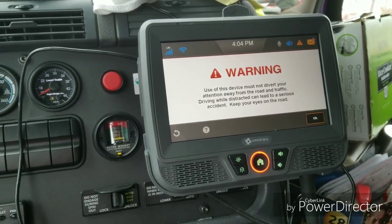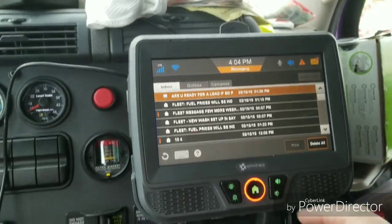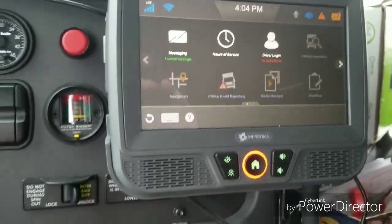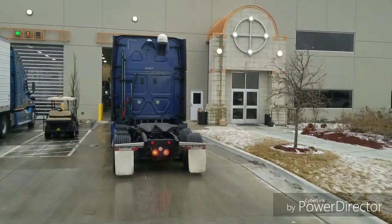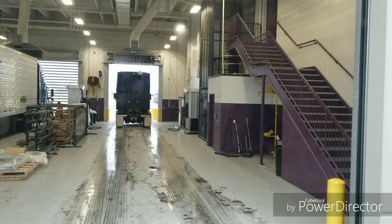That's the new Qualcomm that's in this truck — I assume I'll be able to figure it out, shouldn't be too big of a deal. It says 'Please log in, driver.' I'm logging in right now.